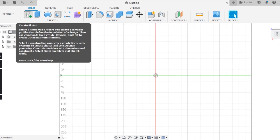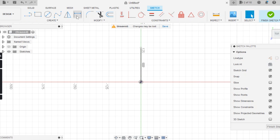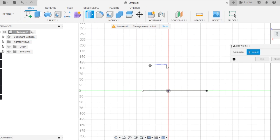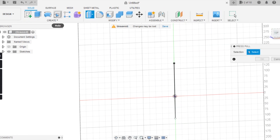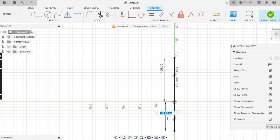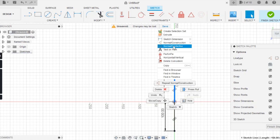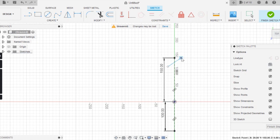In Fusion 360, I open a new sketch on the top plane. The first thing I want to do is give myself guidelines so I can size the knife and get the right proportions, so I lay down two lines — one for the blade and one for the handle. I use the sketch dimension tool to give the blade a length of 150 millimeters (about six inches) and the handle a length of 100 millimeters (about four inches).